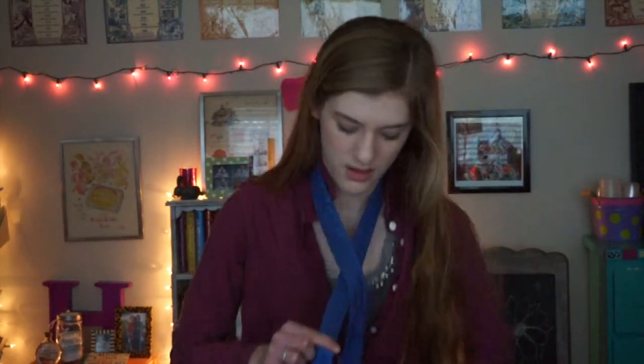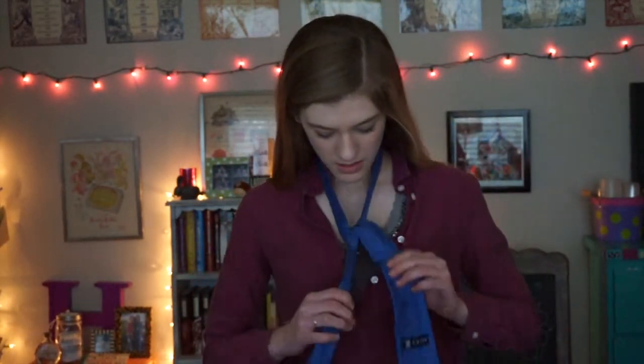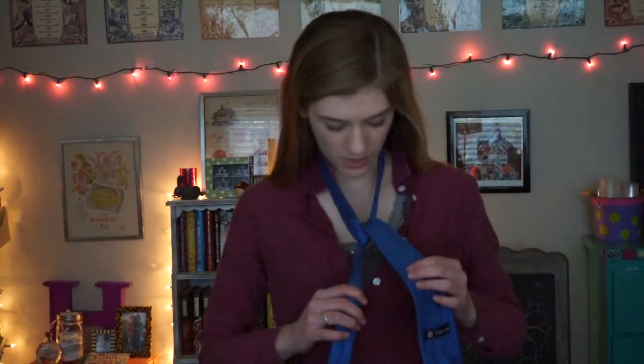I think you need to start with the wide end a little longer than the narrow end. Okay, I'm gonna try to do it again. Boom — inside out. Make sure that this side's a lot shorter than this side. Cross it, loop it, loop it through, tighten it. I did something wrong.